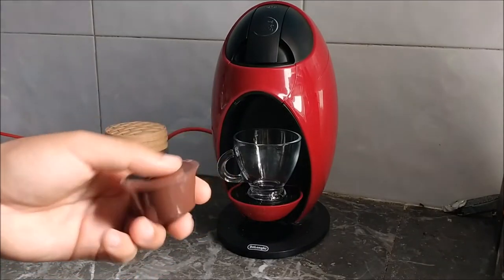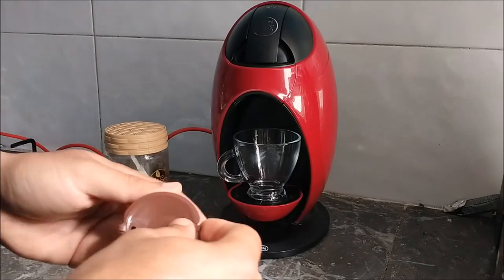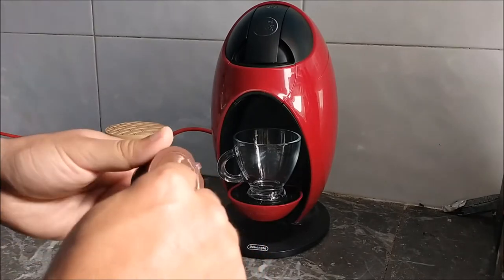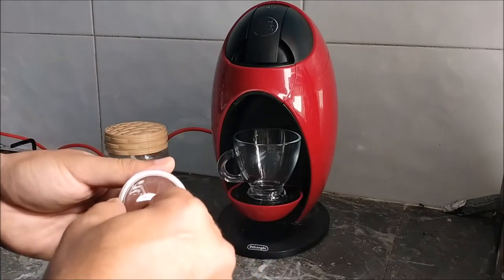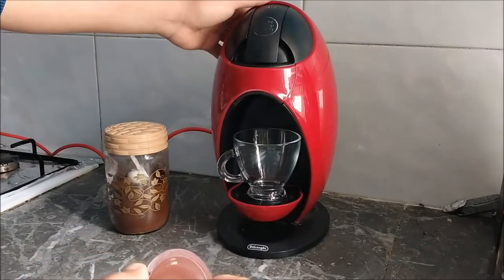Hello, welcome to another video. Today I'm going to show you the Lofi Lab Caps for Nescafé Dolce Gusto. We have this example — we have already put the water in.